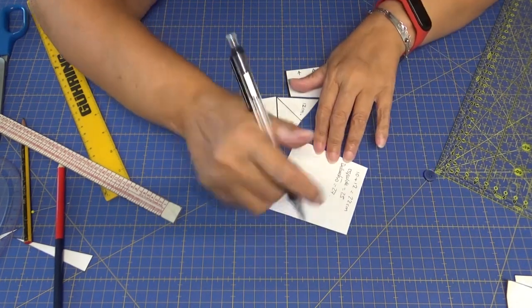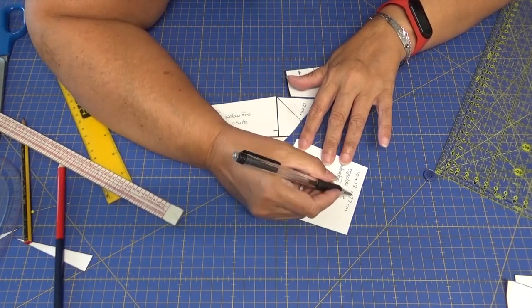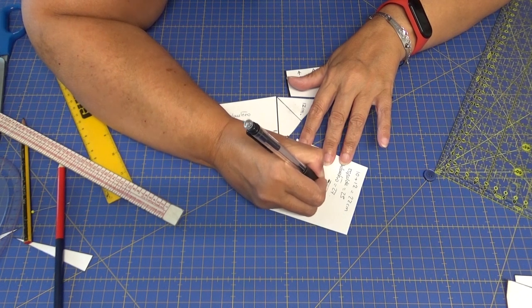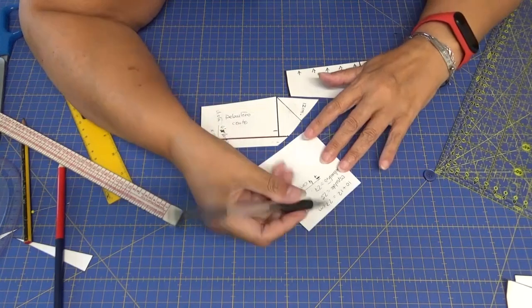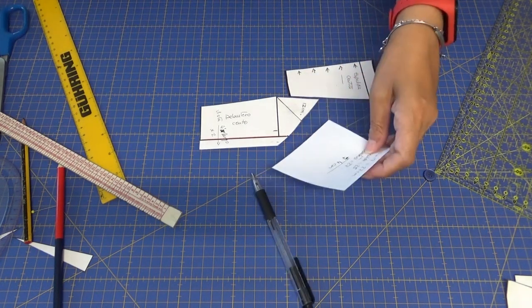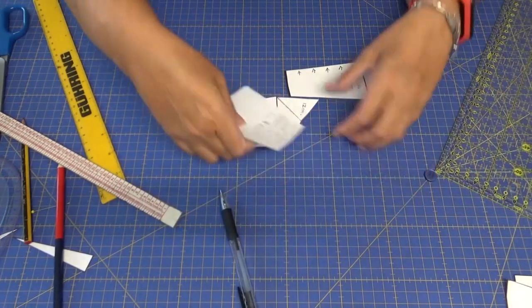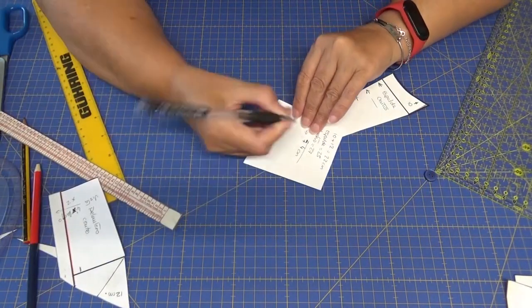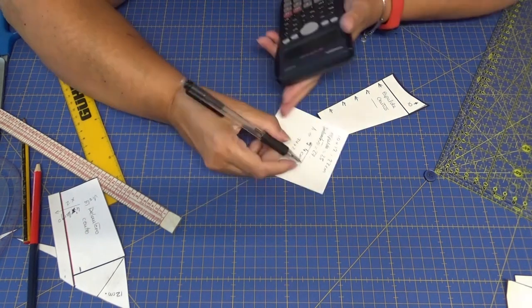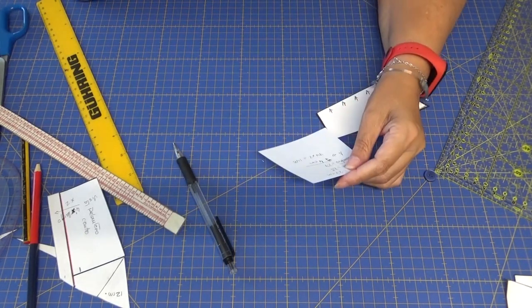Pues entonces lo único que tenemos que hacer es sumar: 22 más 25 y 27, que nos da 74 centímetros. Voy a volver a calcular: sí, 74 centímetros. Esto es uno de los volantes. Tenemos que hacerlo por 2 para que nos quede fruncido, pues tenemos que multiplicarlo por 2: 74 por 2, 148 centímetros. 1 metro 48 centímetros es lo que va a medir nuestro volante.